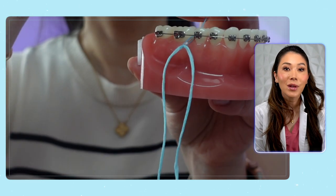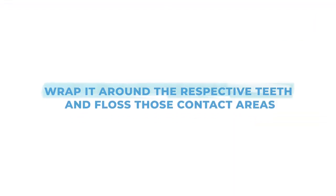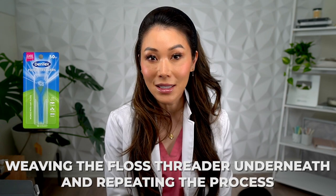Then you take the threader and weave it up and underneath the arch wire of your braces. At that point, you can hold the floss on either end, wrap it around the respective teeth, and floss those contact areas. Next, you just slip the floss out and move on to the next two teeth, weaving the floss underneath and repeating the process.